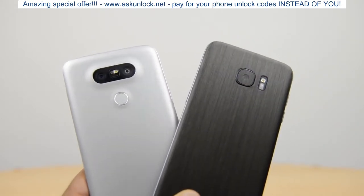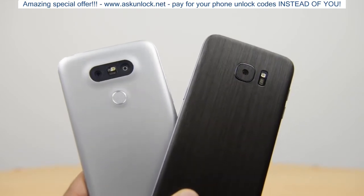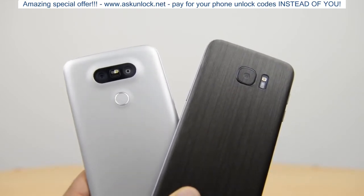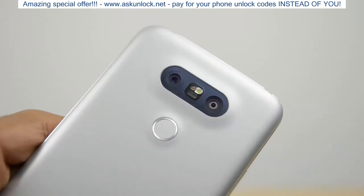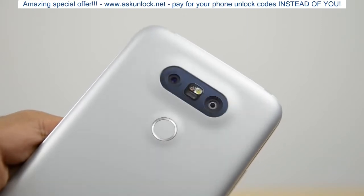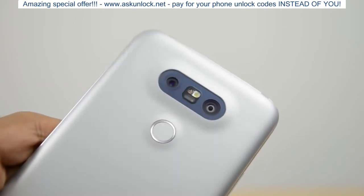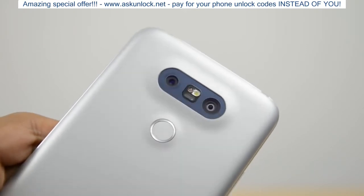For the front-facing cameras, you've got 8 megapixels on the G5 and 5 megapixels on the S7 and S7 Edge. On the rear-facing cameras you've got dual cameras on the G5 — 16 megapixels is the primary camera, and you also have an 8 megapixel wide-angle 135-degree camera. I'll be showing examples from both, though for most shots I'll use the primary 16 megapixel camera, and I'll let you know when I switch to the 8 megapixel wide-angle.